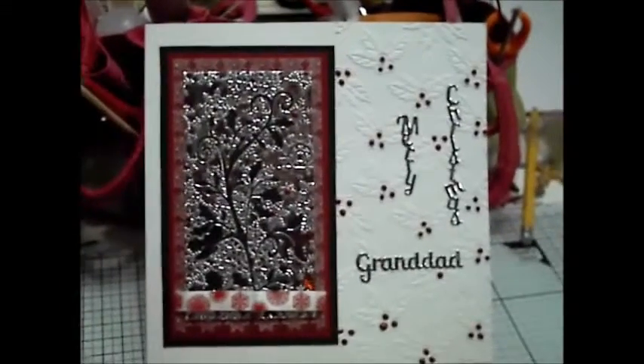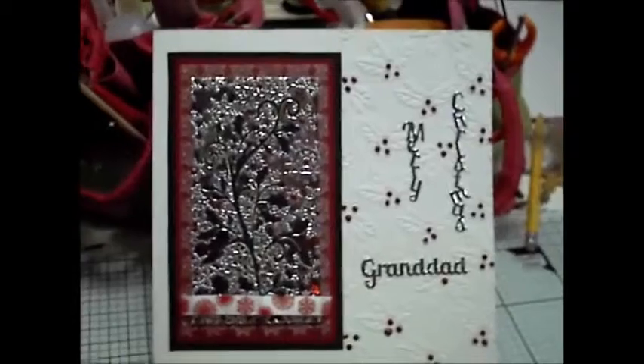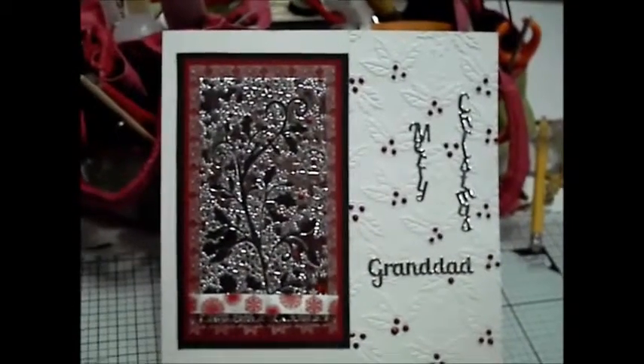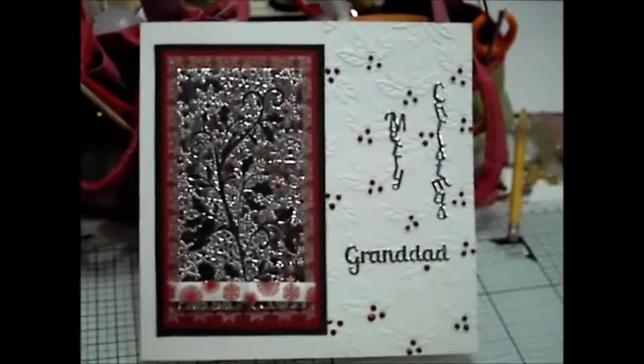I have two of them. They're both A4, so I couldn't tell you which size it was. I sanded the snowflakes back and added the little red berries to the centre of the snowflakes.